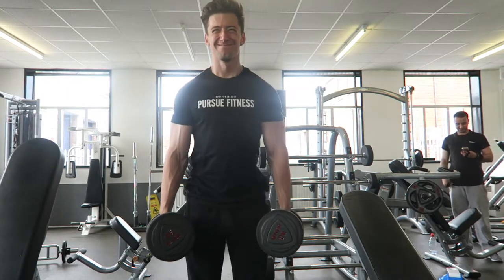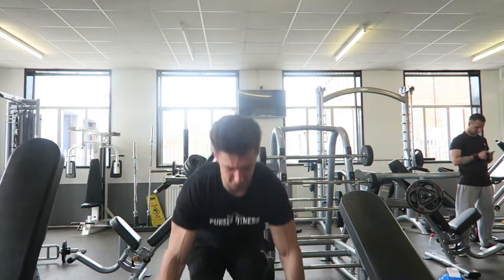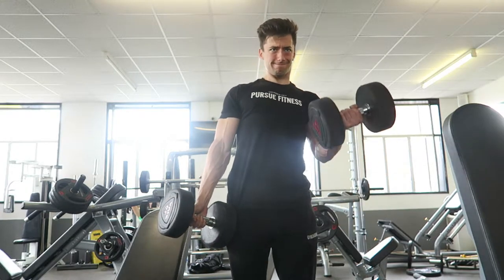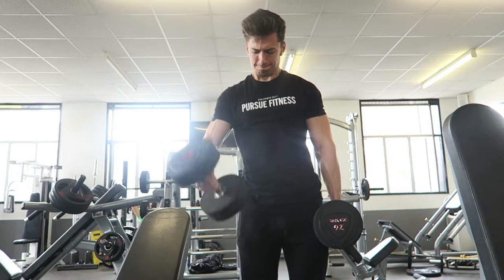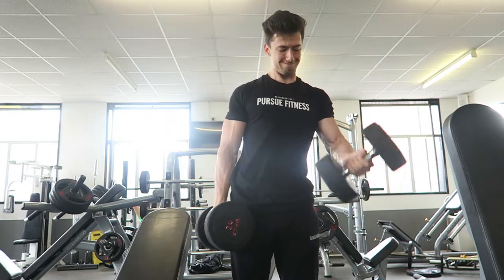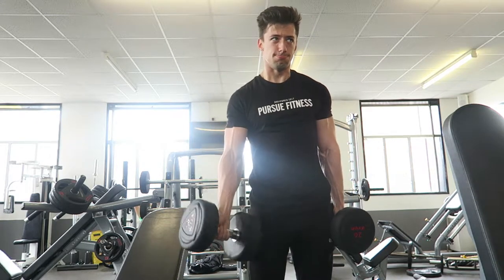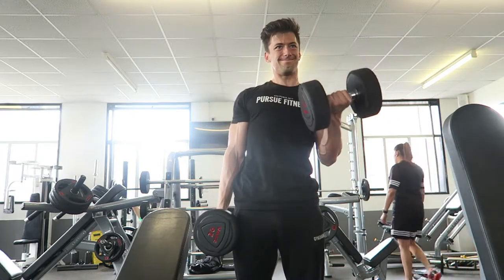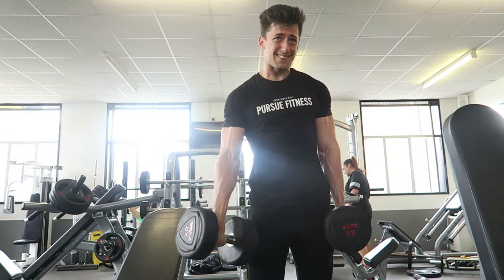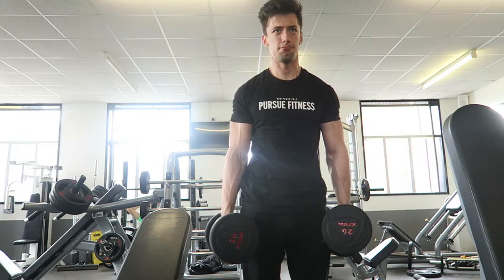Onto shrugs — 38 kilograms, four times ten. Pretty easy; I'm not even sure these are benefiting me lately. Now bicep curls: last time I did 24 kilos so I tried 26. I got four reps on each arm — the form isn't the best, but I'm trying to get a squeeze at the top and come down slower. I moved to 24s to finish that set.